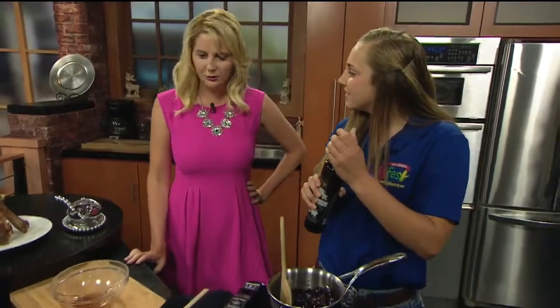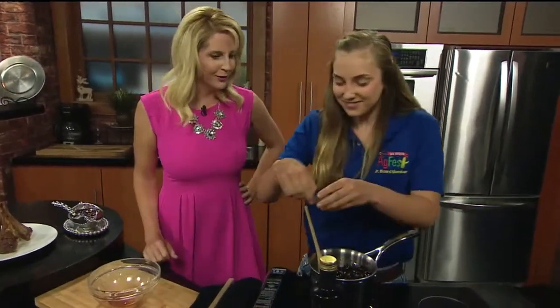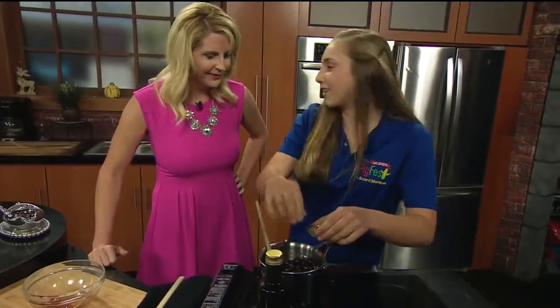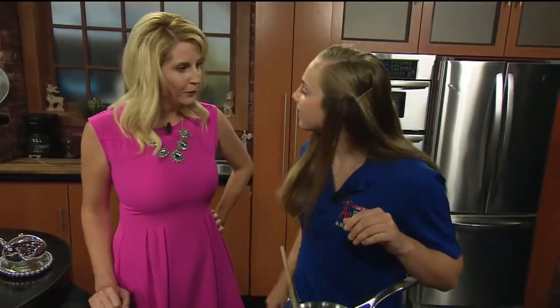Do you want to have your own cooking show? Because I feel like you could. That would be fun — I could do a lot of different things. What do you want to do? Well, I really like agriculture. Something in the agriculture industry — maybe be a farmer or an AG teacher? Yeah, something like that.